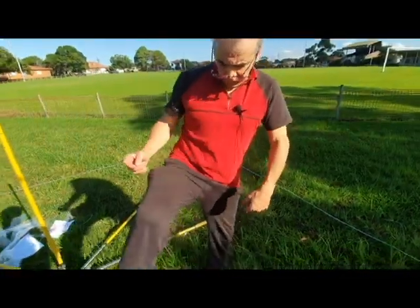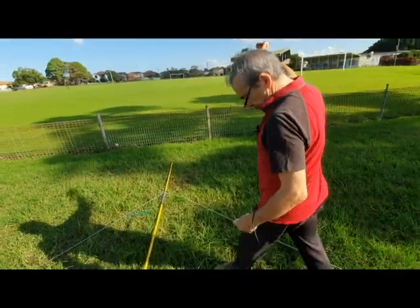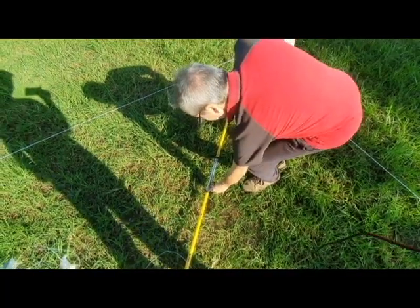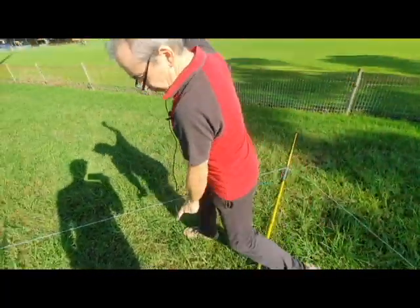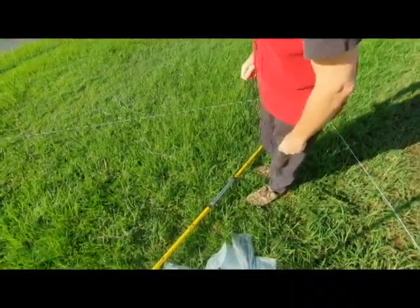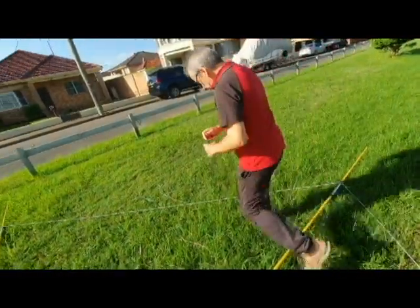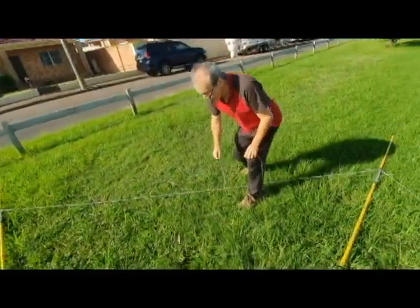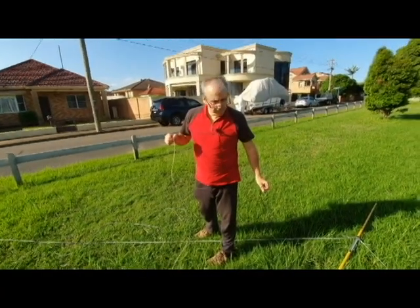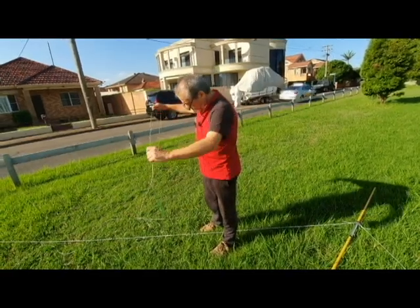I'll get this mic cable so we don't trip over it. Where's the 21-meter position? The next step — we will feed this wire element through the holes of the spring. Let's do it now, I'll do one of them.